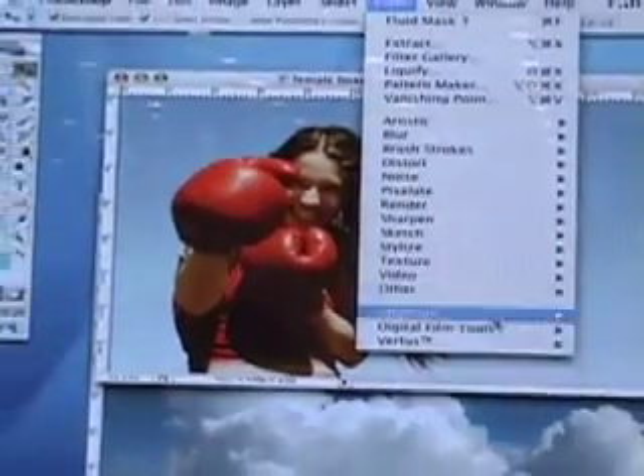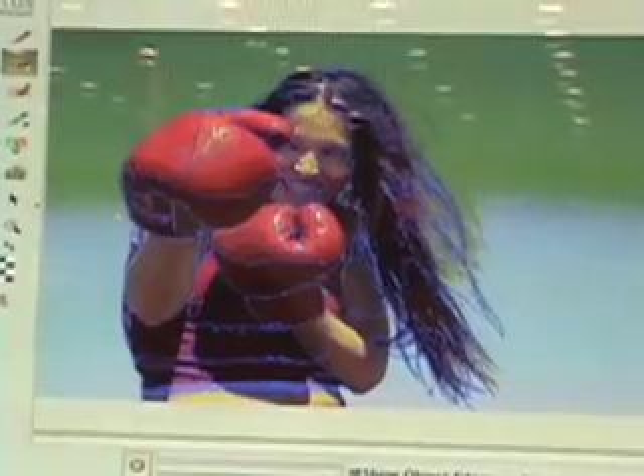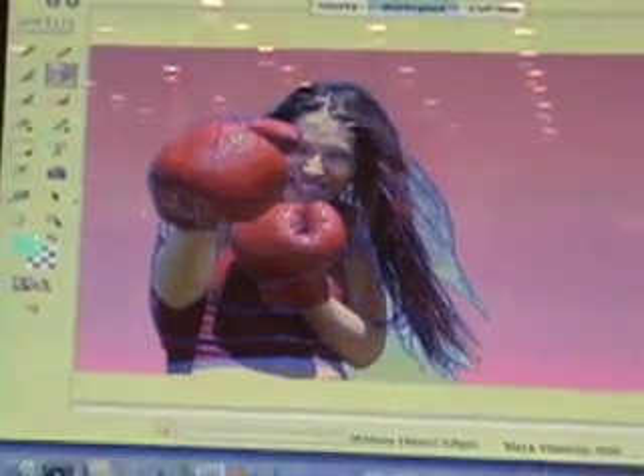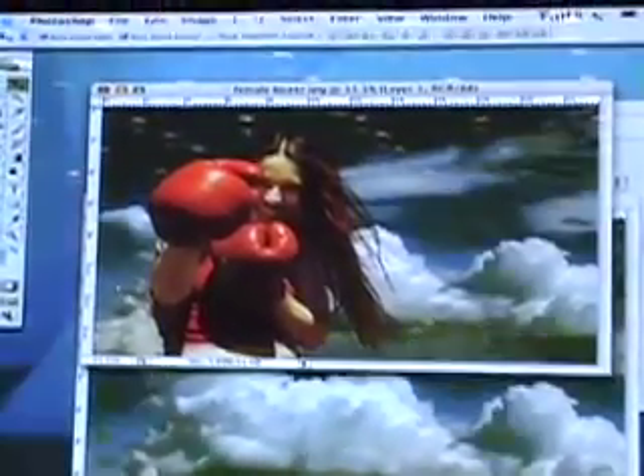We're going to go Filter, Vertus, Fluid Mask. Using our delete local brush, we do one sweep on the background, and there it goes. Image, auto fill, and that's going to create the keep mask. Sky on top, stretch it out.